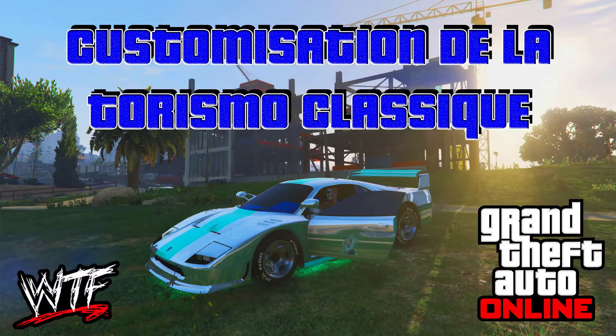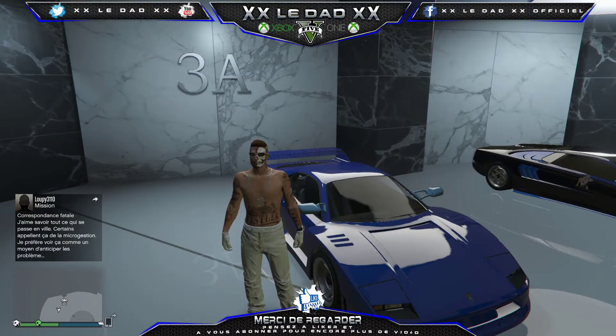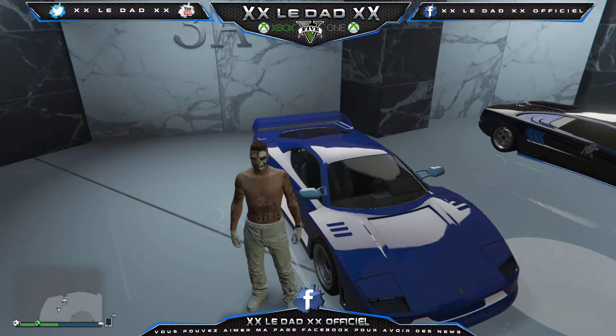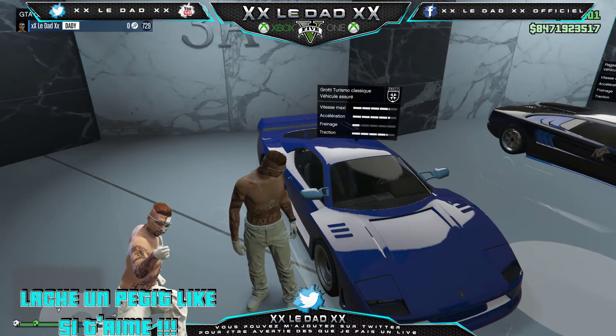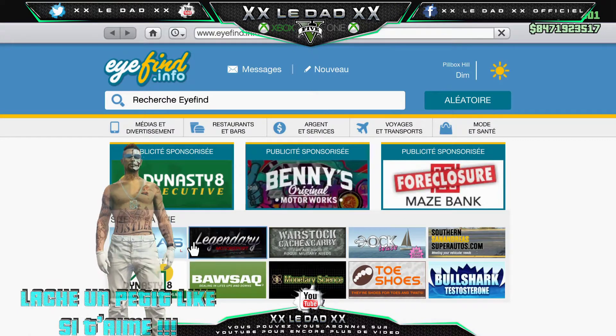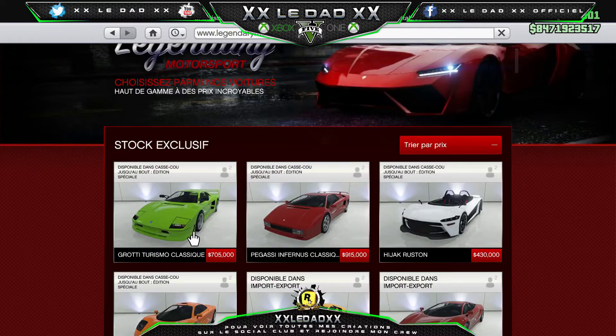Cette vidéo est sponsorisée par Kiko. Salut à tous, c'est DAD. On se retrouve aujourd'hui pour la petite customisation de la nouvelle voiture. C'est la Grotti Torismo Classic, que l'on peut trouver sur le Legendary Motorsport pour la somme de 705 000$.